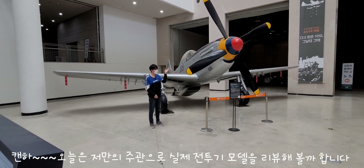P-51 머스탱 전투기에 대해서 스펙을 설명해 드릴게요. P-51 머스탱은 초기형과 후기형으로 나뉘는데, P-51D형 머스탱은 최후기형 모델입니다. 초기형과 후기형의 차이는 엔진인데, 초기형은 미국의 앨리슨 엔진을 썼고, D형 최후기형 모델은 롤스로이스 멀린 엔진을 사용했습니다. 롤스로이스 멀린 엔진은 스피트파이어에 쓰였던 엔진이기도 합니다.